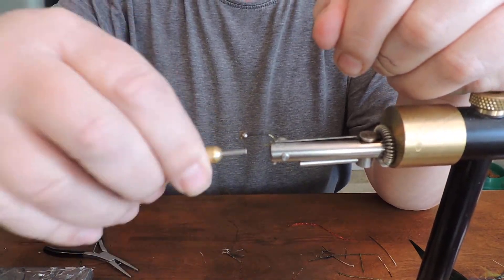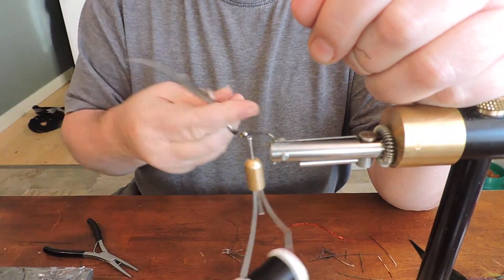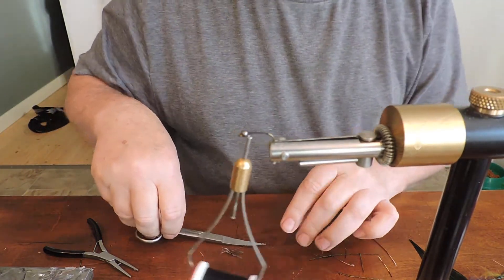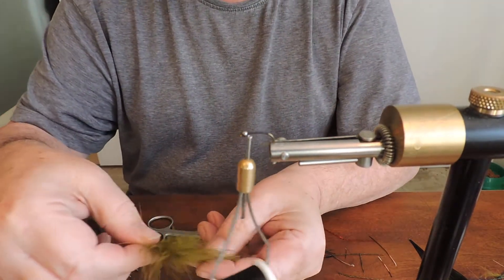I'll show you a little fly. The other one is very productive — same thing. Shrimp fly, productive. I'll put it green, this one.